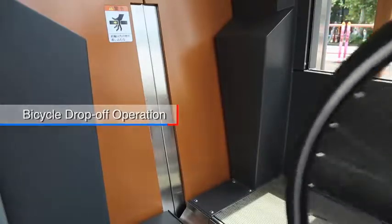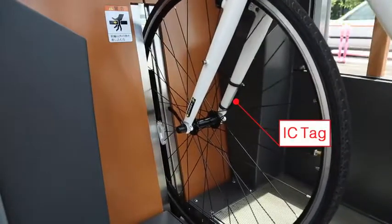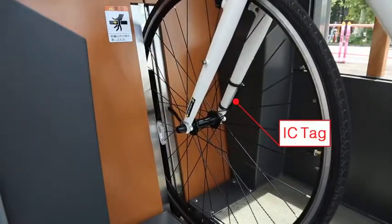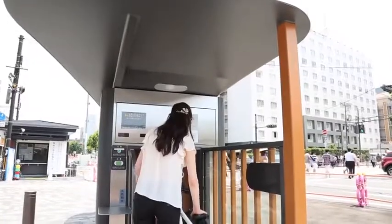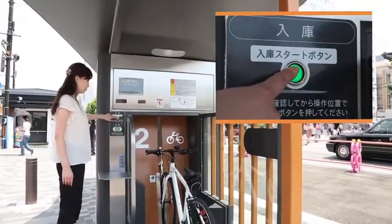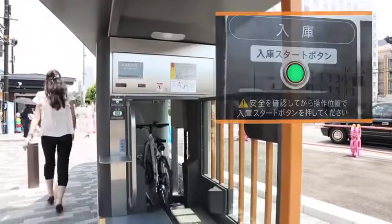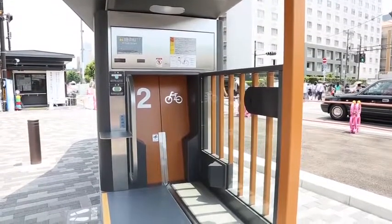Through the use of an IC tag attached to the front part of the bicycle, the shutter door opens by proceeding to the front of the booth entrance door with the bicycle, and the front of the wheel is secured. After, the operation is finished by merely pressing the start button for bicycle storage. It is also easy to use for seniors and has a simple design that considers the user's point of view.